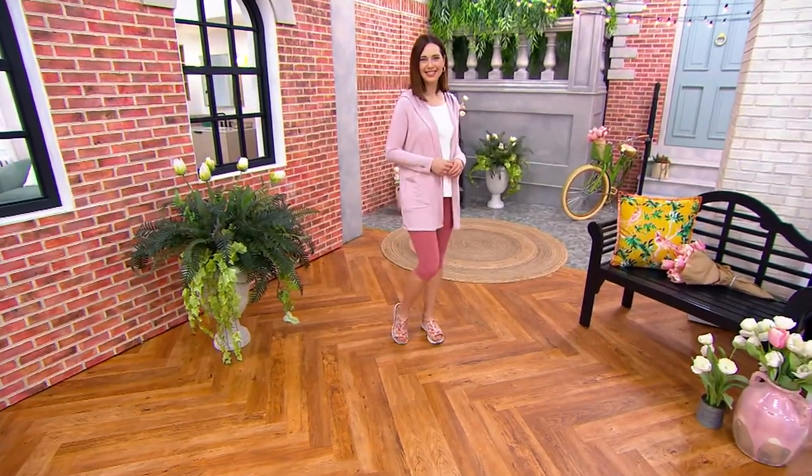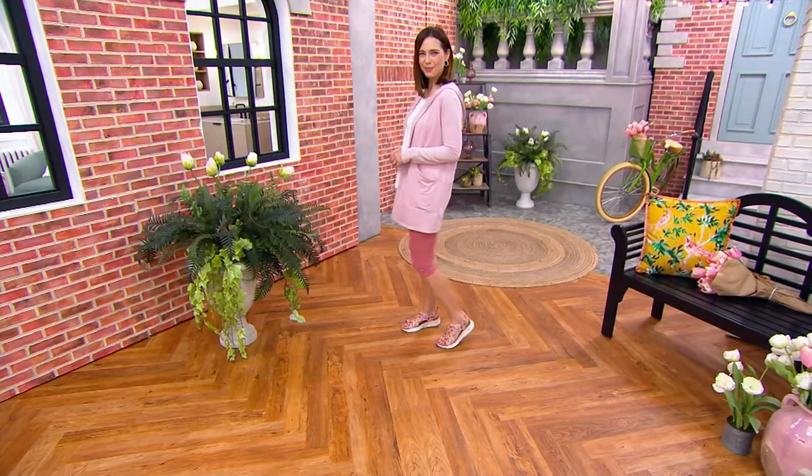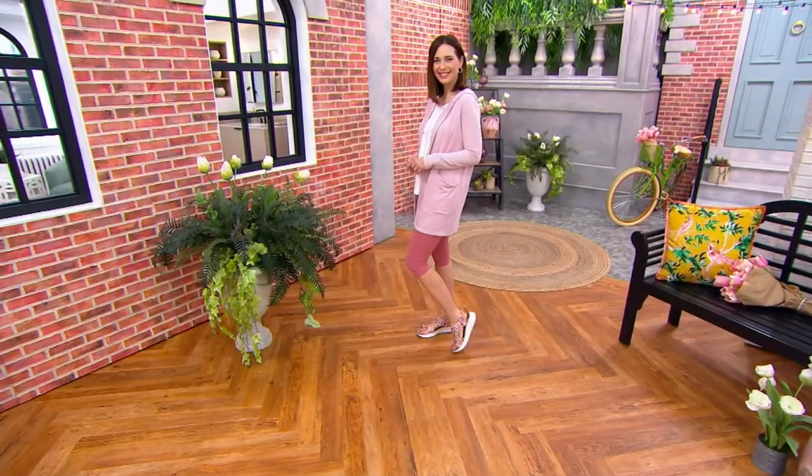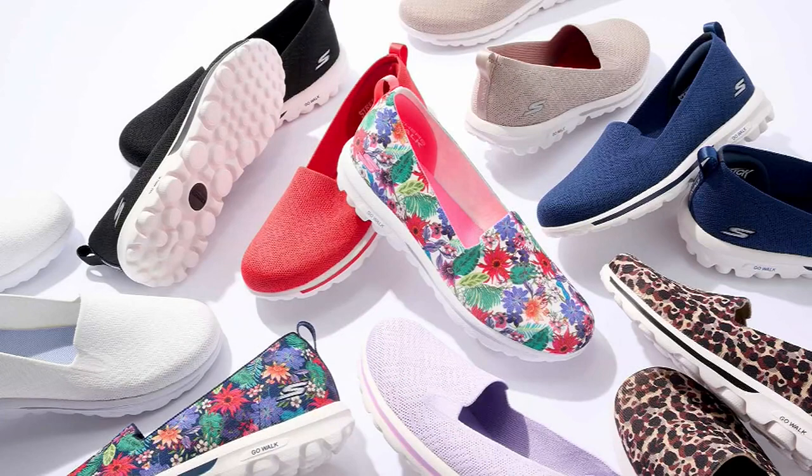The price is going up at the end of the day. A quick reminder of our Today's Special Value: 23,000 pairs ordered today, over 6,000 in this show. Almost everybody's buying more than one pair, and they are washable. You can get a print and a solid and have such an adorable Skechers shoe wardrobe, new for spring and summer.